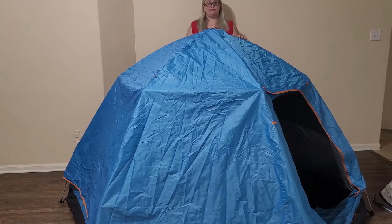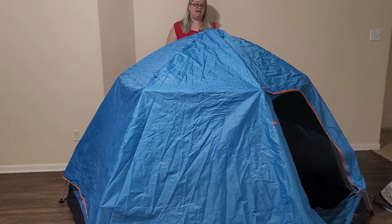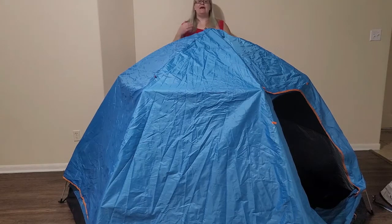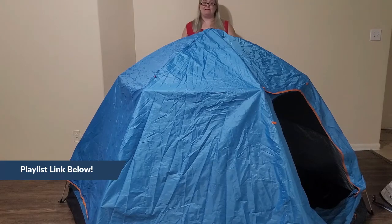I'm gonna show you now how to tear this tent down. As I said, this part of it is not fast so keep that in mind. Again, this is a series of several pop-up tents that I will be reviewing and I do have one that's my favorite, so I suggest going and watching that playlist to find which pop-up tent I recommend.